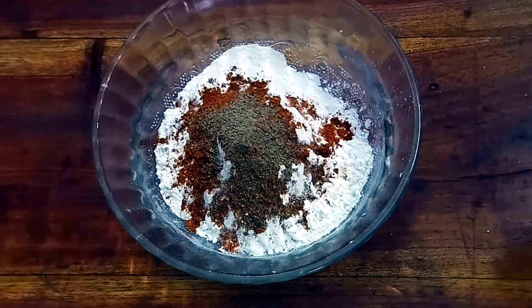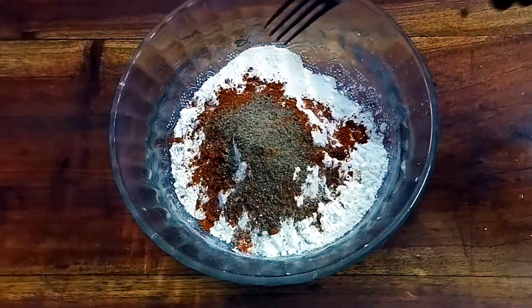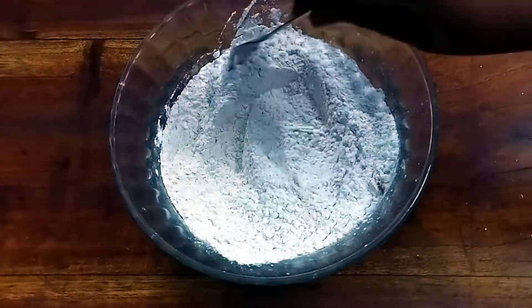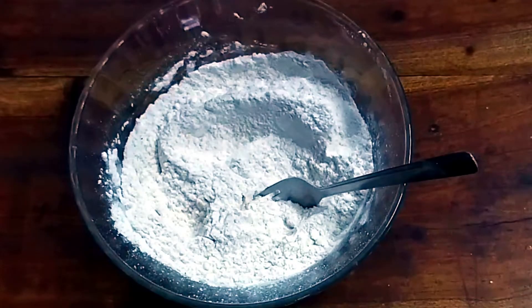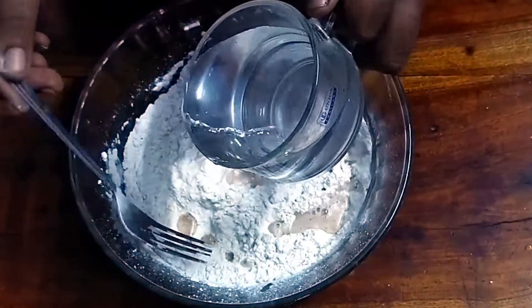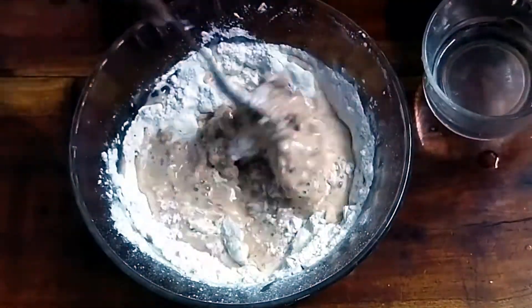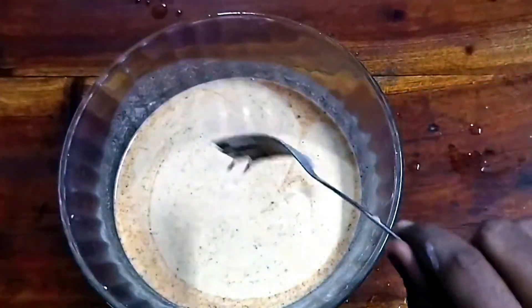This is a good flavor. This is how you can mix it. Let's mix it together and add the batter.